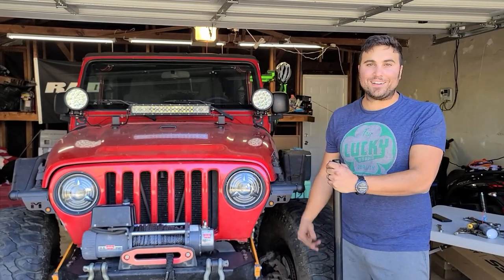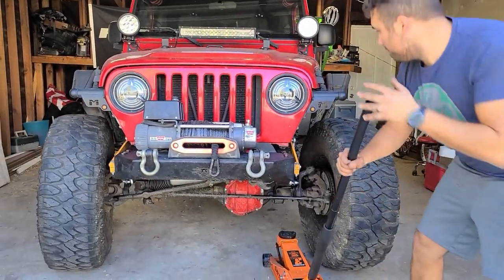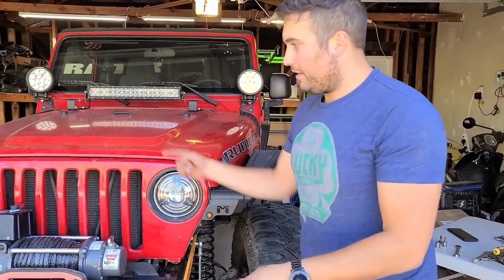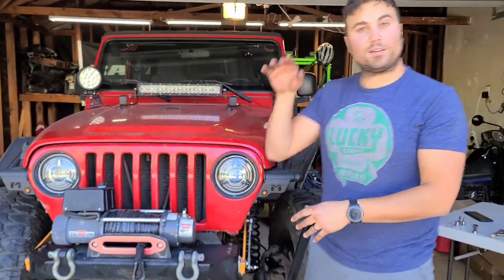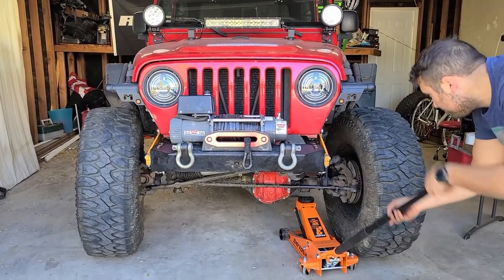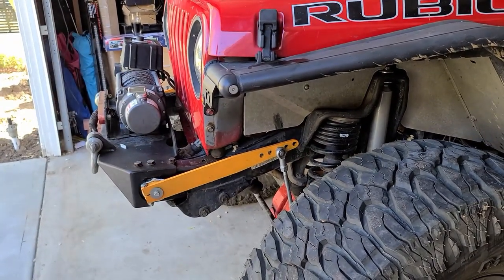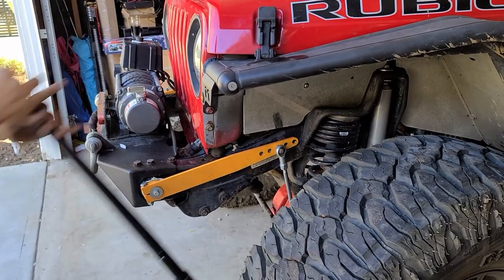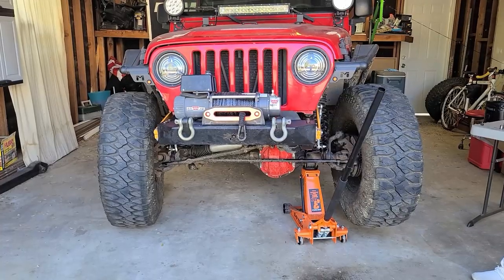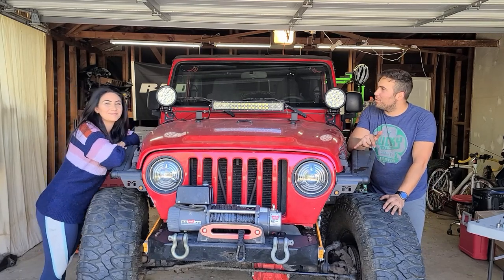Now before we take this thing on a test drive, I'm going to jack up from the axle and just see if it actually works. The concept is: as I jack this side up, this should go up and push that side down to give more traction to that side. Nice — that big smile on my face when we get another big install in the books.